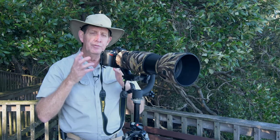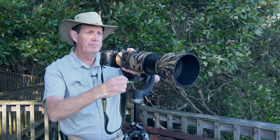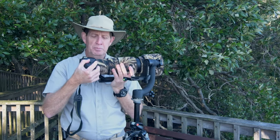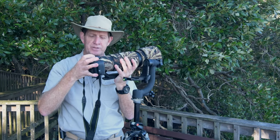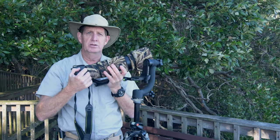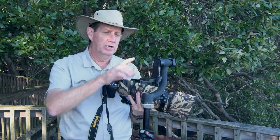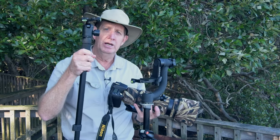For me, most of the time I'm just handholding. I don't have my camera on the gimbal — I'm just handholding this piece, which is two kilos plus around 500 grams, so two and a half kilos that I'm lugging around the whole day. I find this works best for me, though there are times when I'll use a gimbal and times when I'll use a monopod.